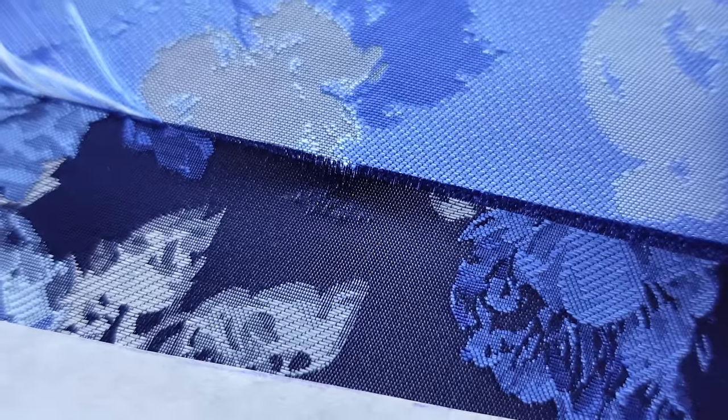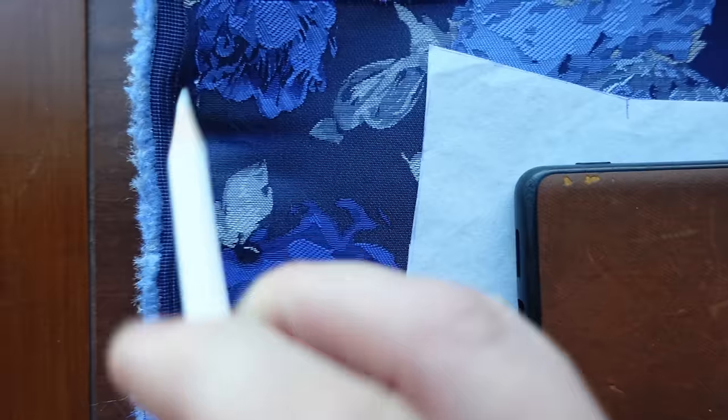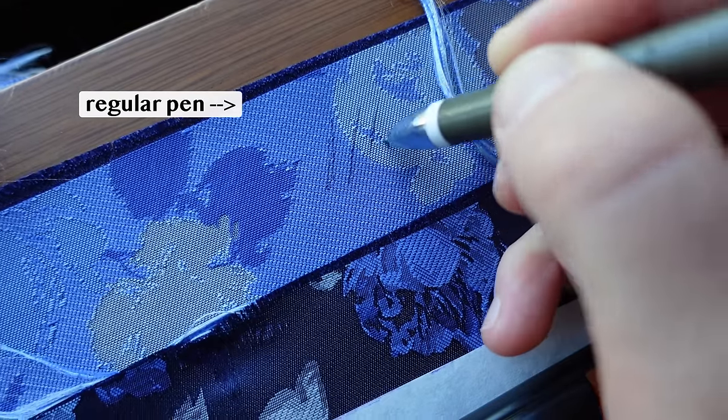It's actually worse than I expected — the water-soluble marker does absolutely nothing on the fabric except scrape it up. It doesn't leave any mark of white whatsoever, and it kind of just destroys the fibers as I run it across. So we will not be using this — we'll be finding another solution.